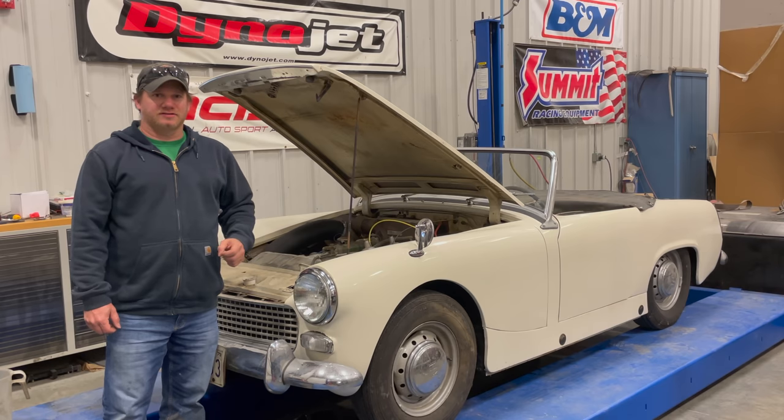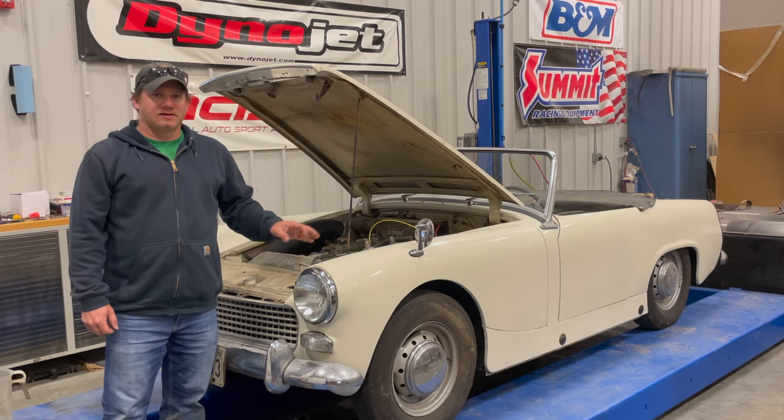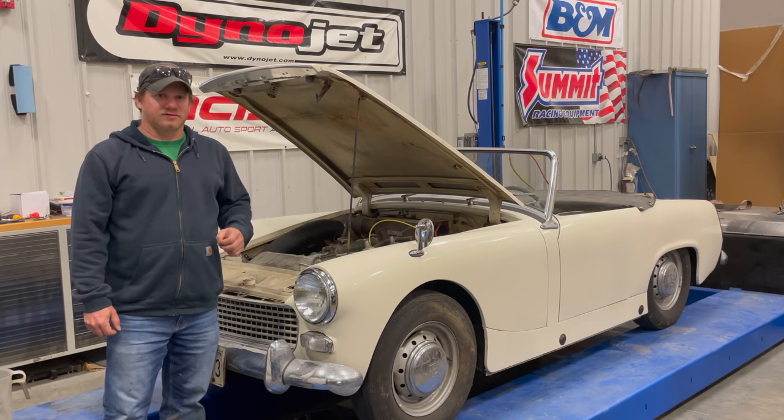Well, I think that's it for today for this 1962 Austin Healey Sprite. Next time I need to address the entire cooling system. And if you want to see more videos like this, comment below and click subscribe.